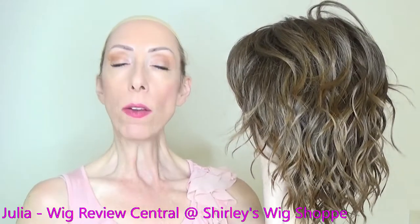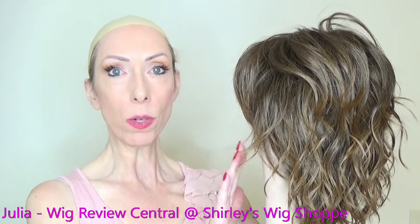If after the wig review you would like to browse the colors or purchase Anima, I have left a link in the video description box under this video where you can click and shop at ShirleysWigShop.com.